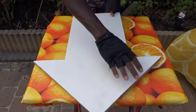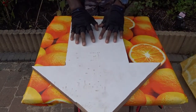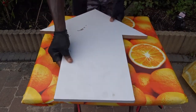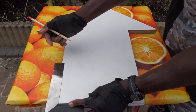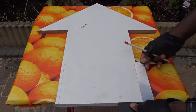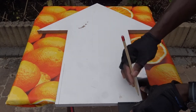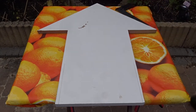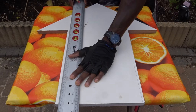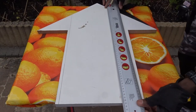Hey guys, today we are going to be using some leftover from the shelves to create a nice mail holder to place anywhere at home. To do so, we will be creating an envelope design. I will first start by tracing the different lines to create the design with the dimensions that fit the place where it will be. Remember that I will be adding a free plan for you in the video description to make it yourself.